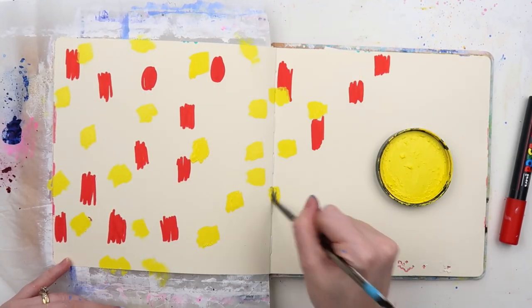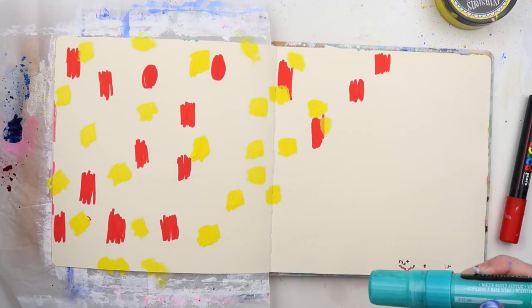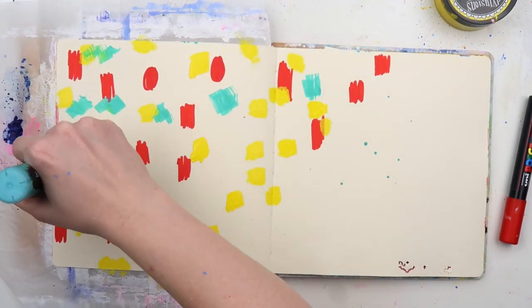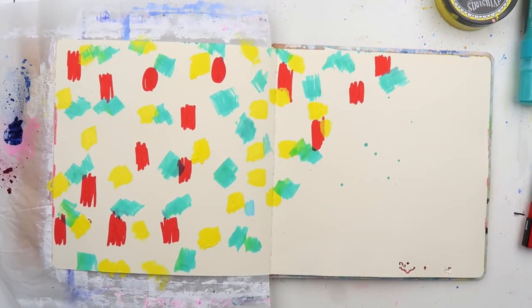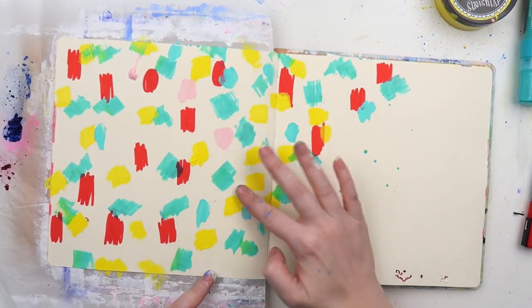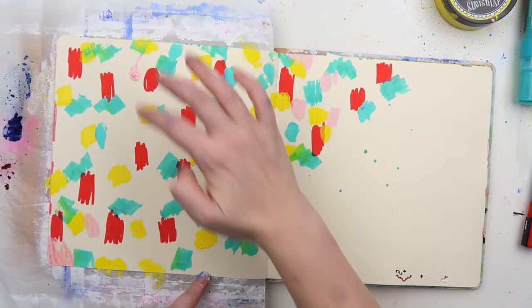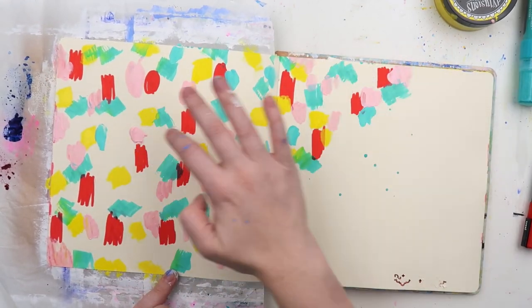I was intending on doing something different with this page, but I liked how the colors worked out and I didn't want to cover them up. So first off I'm coming in basically with any mixed media supply that I fancy that's within arm's reach, and I wanted to make sure that I got basically all the colors covered.